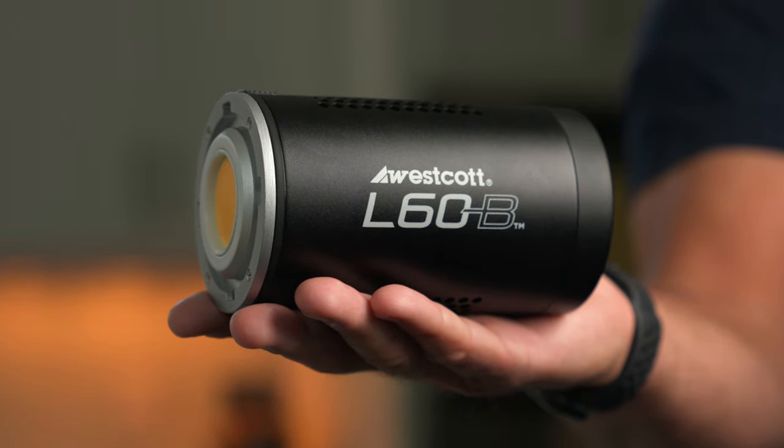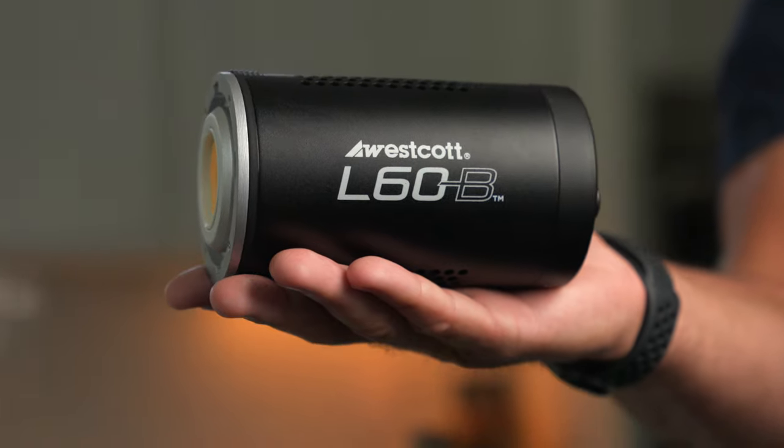In this video, we'll be using the Wescott L60B, which is a 60-watt bi-color COB. In the first part of the video, we'll look at how the modifiers affect our subject in a studio environment with no ambient light or distractions, and then we'll look at how to use them in different environments later in the video.